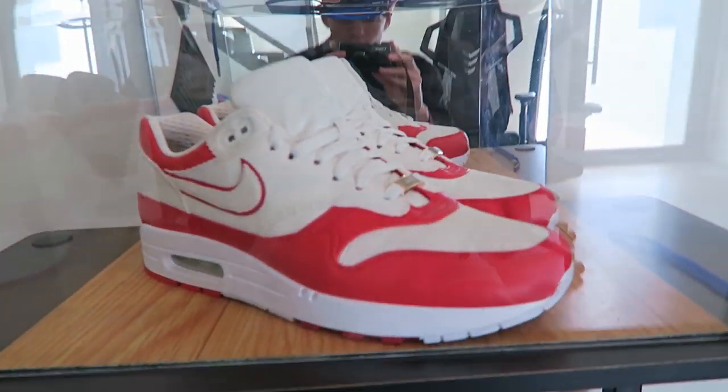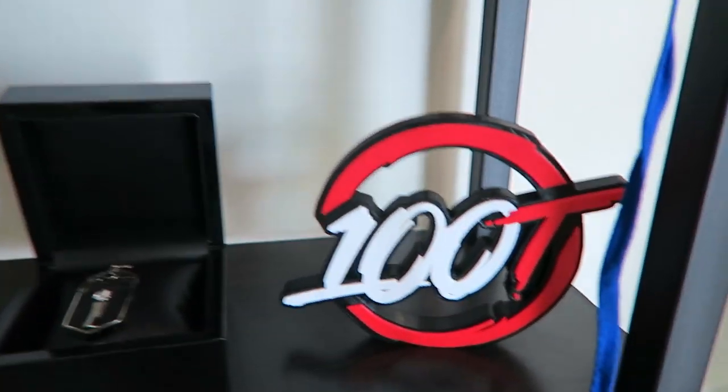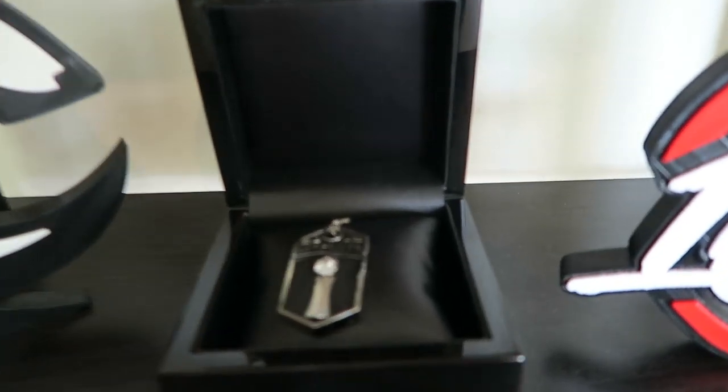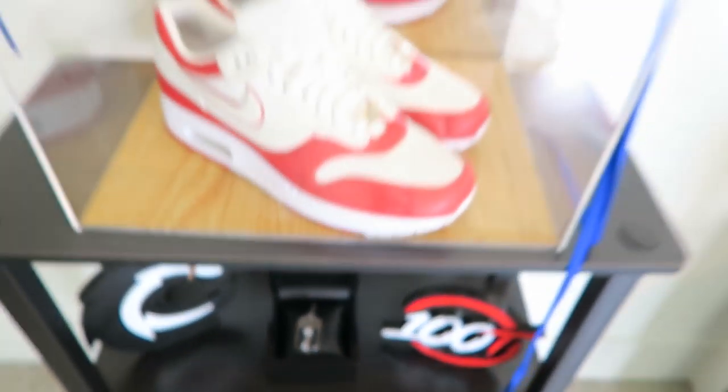Over here you guys have the beautiful 100 Thieves Air Maxes that we had at Champs — I have them framed. Then the 100 Thieves 3D-printed logo, and the World Championship pennant from back when my name was Replays. Right here on this wall — you can't see it yet — is going to be a frame of the 100 Thieves jacket that you watched me wear at Champs, with that pennant kind of draped down. I think it's going to be really cool and I'll have a picture up on Twitter.